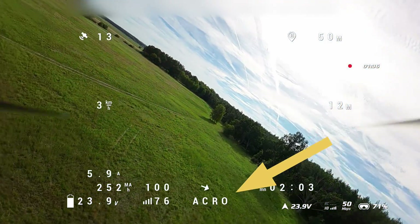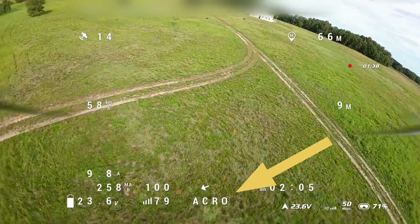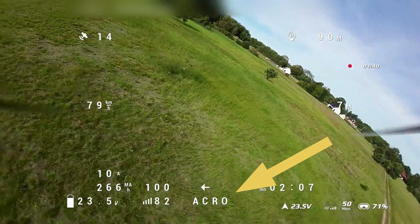Disengaging the cruise mode is also super simple — just unflip the switch that activated it, and your multirotor will go into the flight mode set by the current position of your switches. Super simple and super useful if multirotor cruise is something that might make your life slightly simpler.